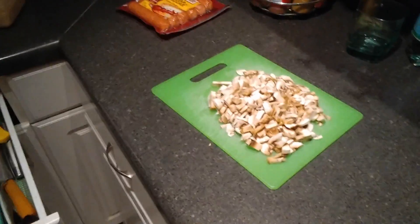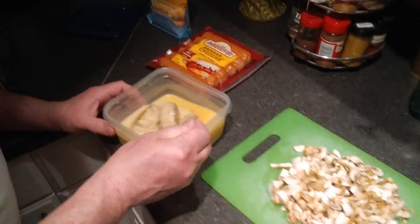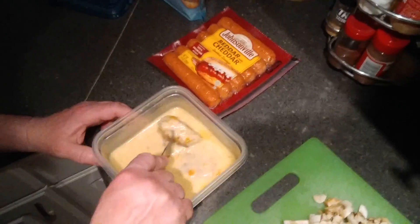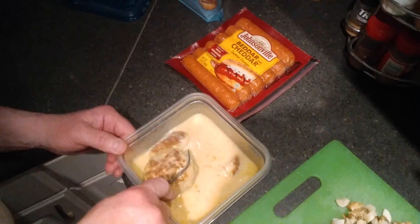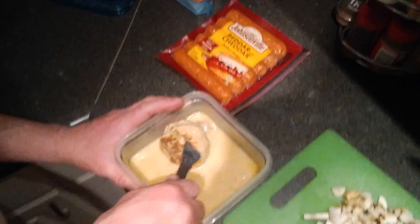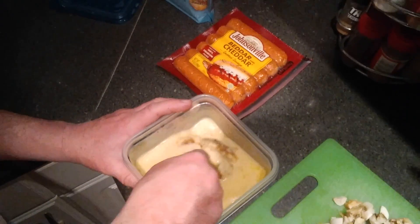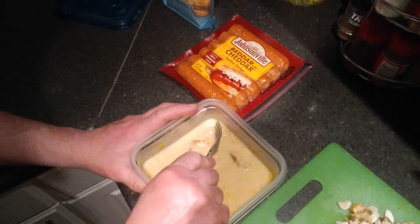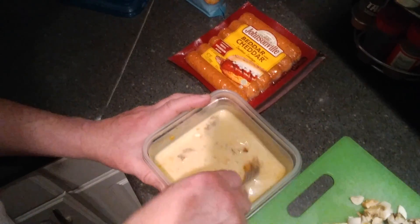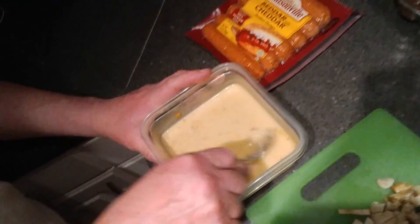We have turkey meatballs here and the sauce. I'm going to cut them into pieces because I don't want big pieces. Like I said, whatever you got — leftovers, meat, sauce — everything goes well with this dish. And it's a 30-45 minute dish.